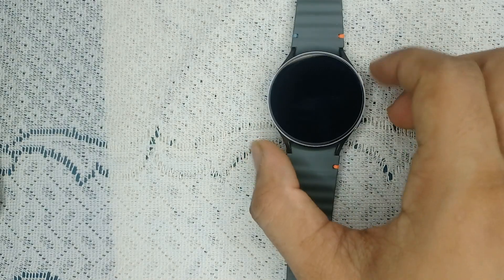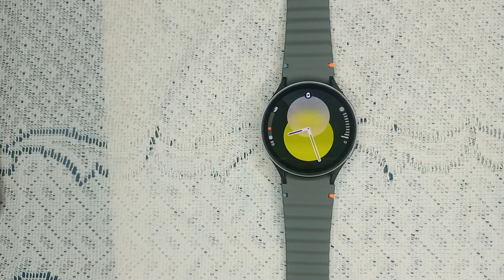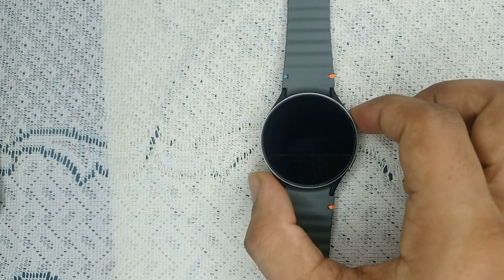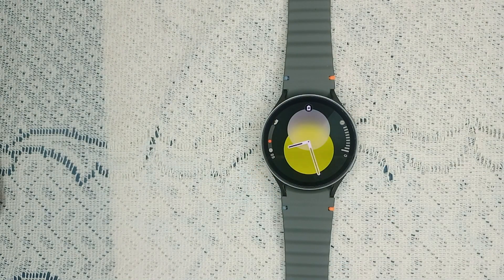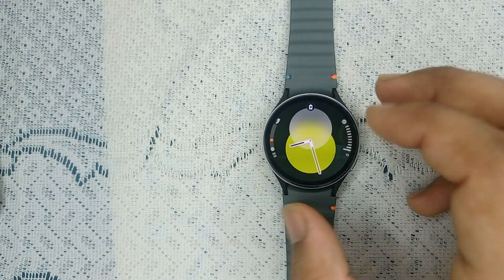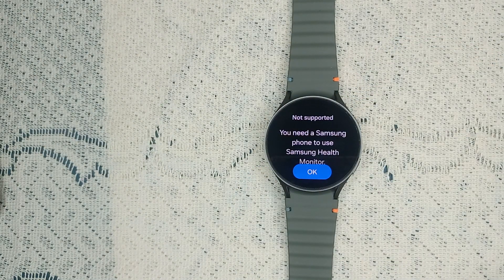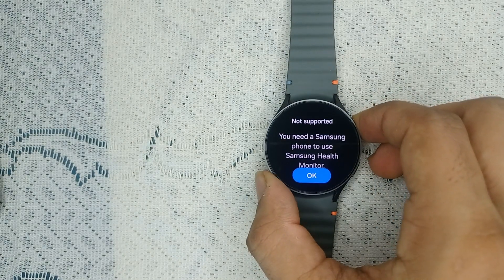The next step is calibration. Calibration is crucial for accurate readings. You need to calibrate your watch every 28 days — every month — otherwise the blood pressure feature will become inactive. Use a traditional blood pressure monitor and place the cuff on the opposite arm from where you wear your watch. Then open the Samsung Health Monitor app and follow the on-screen instructions to input your blood pressure reading from the cuff monitor.